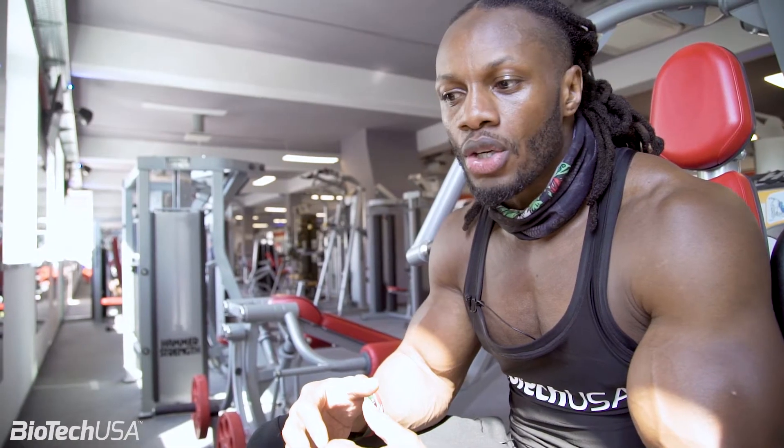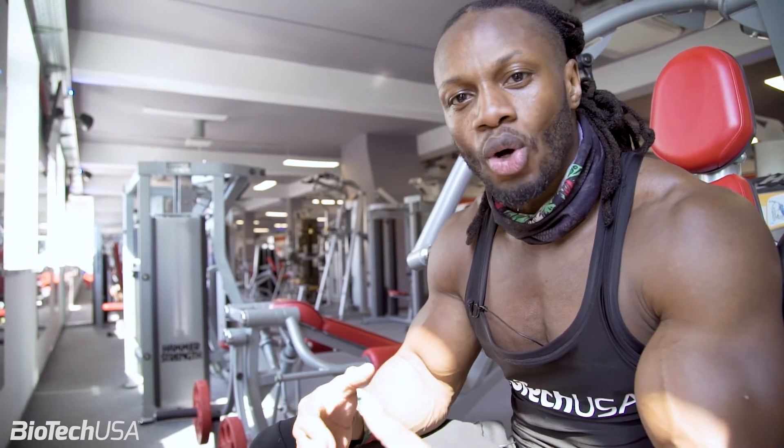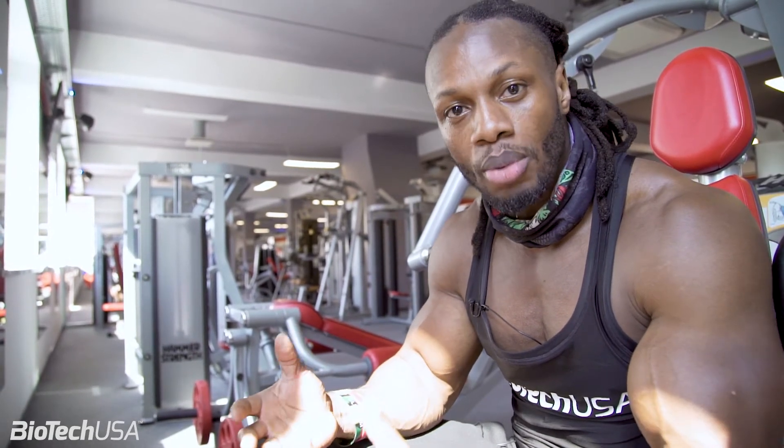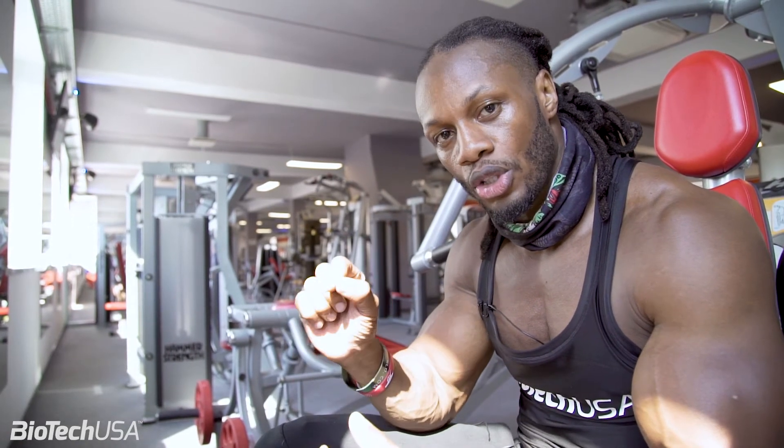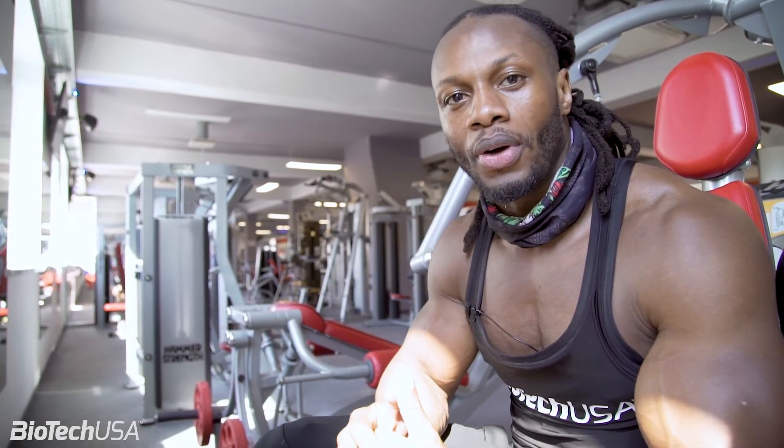A lot of people tend to train normal — and when I say train normal, I mean use a lot of momentum with our movement. Negatives make you stop that momentum movement, you go slowly, and then you power up normal. Alright, so give that a try.